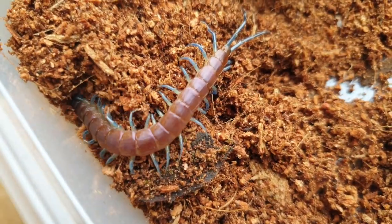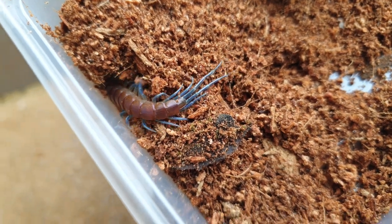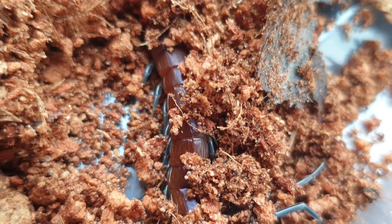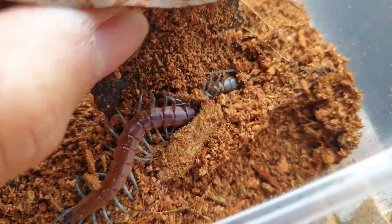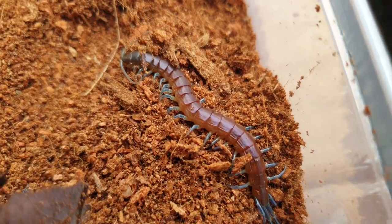Today we'll be creating a terrarium for my Rysida nuda, which is a blue-legged centipede. This one is named Blue Kool-Aid, as named by my girlfriend. He's a nice little pede — very underrated in the hobby. I think they're a really fantastic species to keep, a very nice beginner centipede for sure. He's a really nice specimen found throughout eastern Australia. Let's get to it.